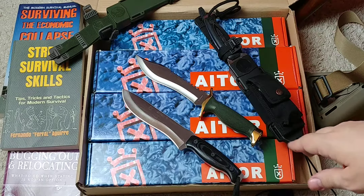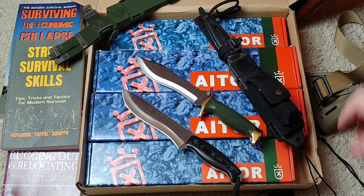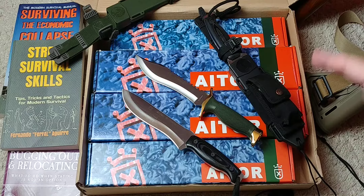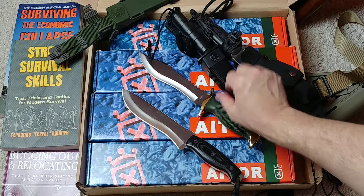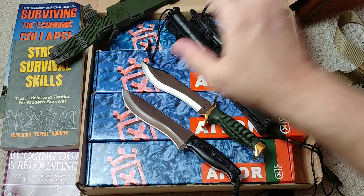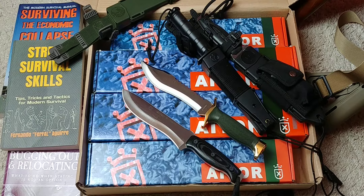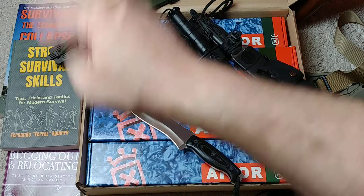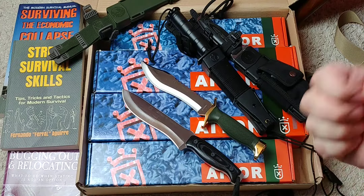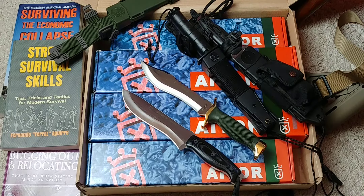Just a few things — I'm super happy to see this project at this stage. The company my knife keeps could not be better. Links are going to be below. Knife is available, remember the discount. If you're interested in survival, preparedness, surviving economic collapse, street survival skills, bugging out and relocating, there are links for that below too. See you in the next video, guys — have an awesome day, take care.